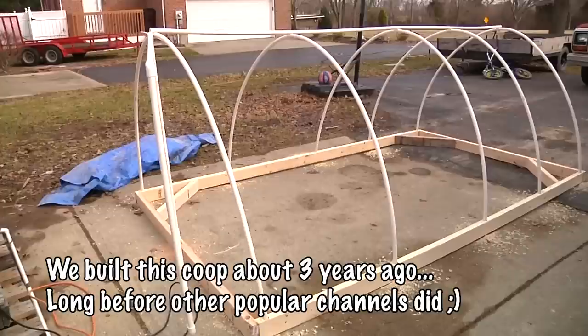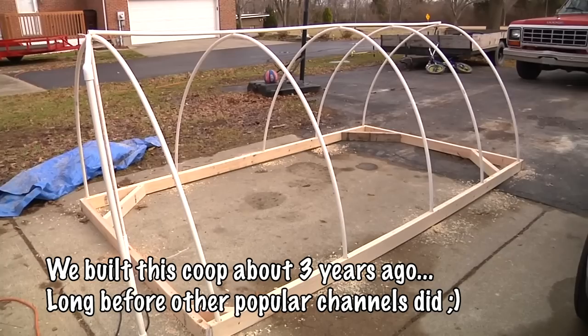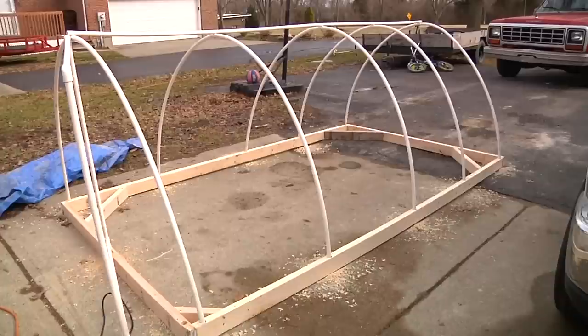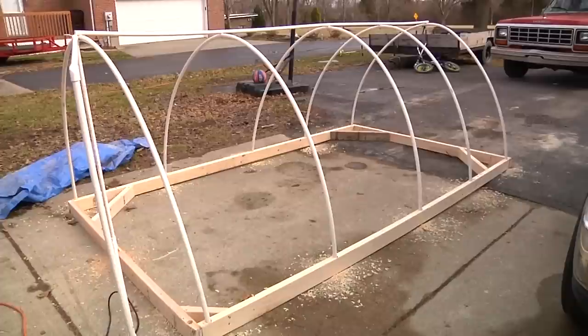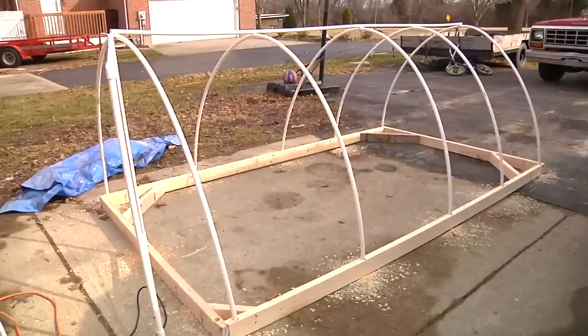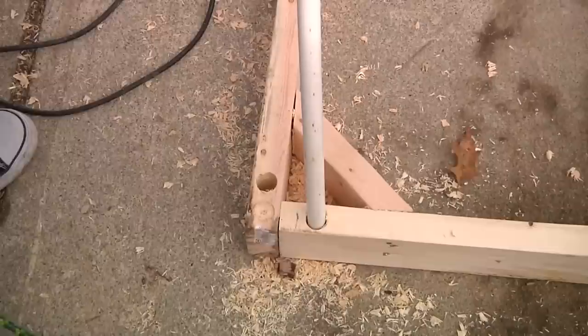Here is our soon-to-be-finished meat bird chicken tractor. Right now I will do some close-ups so you can see how I put this thing together — basically my wife's design mostly, and then I came out and we tweaked it a little bit. All we've got is a bunch of half-inch PVC pipe and three 12-foot two-by-fours. For all the builders out there screaming at me asking why I didn't use pressure treated — the reason why is because we're poor.